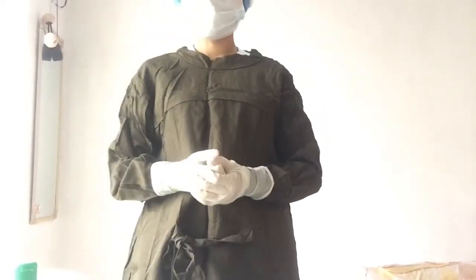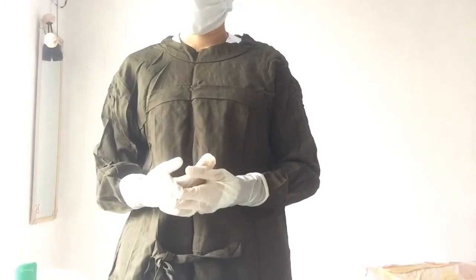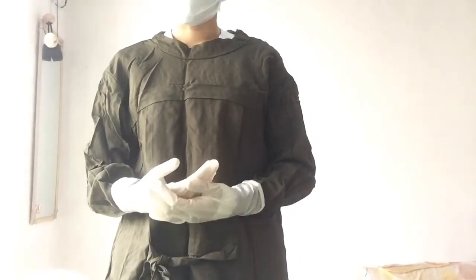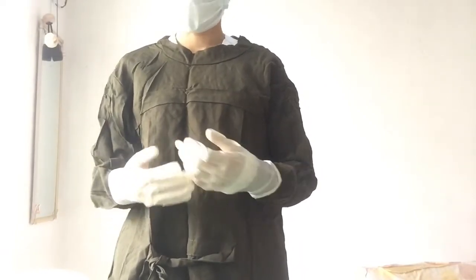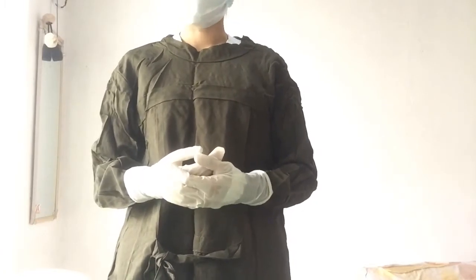For the completion of the gowning, complete the gowning as follows. Have a co-worker hold the long end of the waist tie of your gown using sterile gloves or a sterile forcep. Turn completely around until the tie the co-worker is holding is in front of you. Take the tie and secure it to the short end in front of the gown. Or, have a co-worker take the two ties at each side of the gown and tie them at the back of the gown, making sure that your uniform is completely covered.